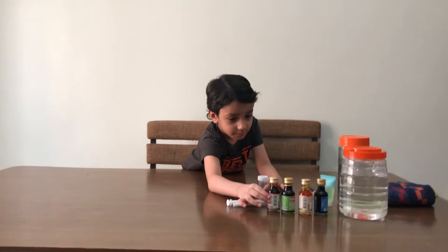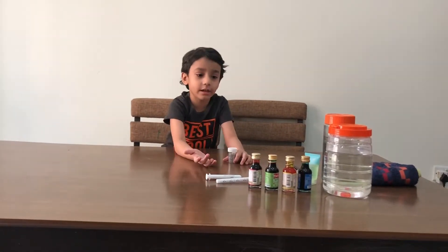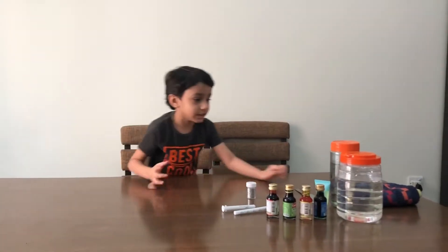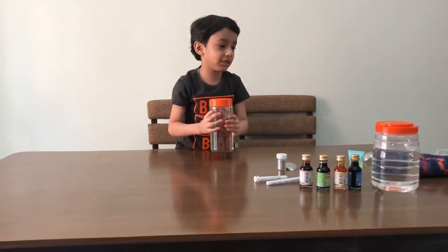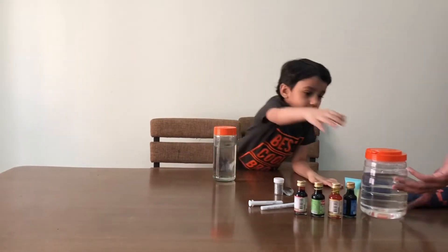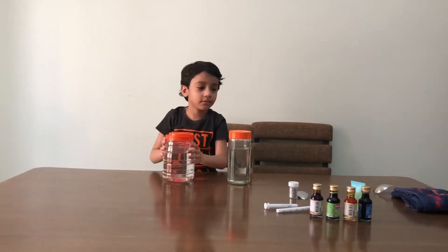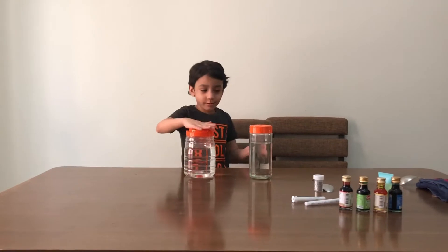These are the food coloring — you can also put them together. So Abhi, you have two jars, right? Can you show us? Yeah, it's a glass jar, and this is a plastic jar. Oh, it's so heavy! And you put the water already inside — I can see that. Let's get started. What are you going to do with the two jars, Abhi?